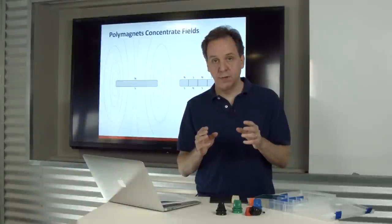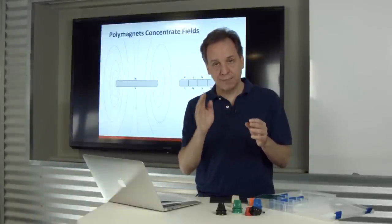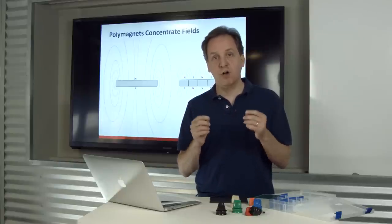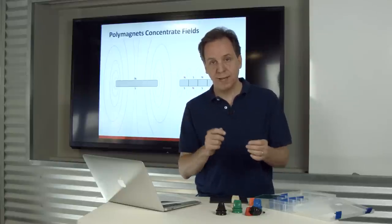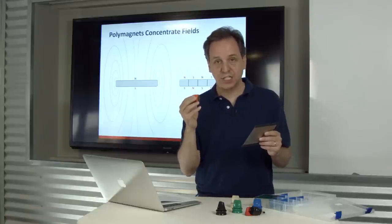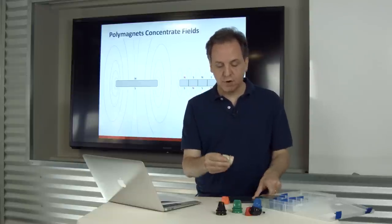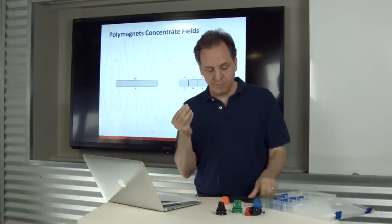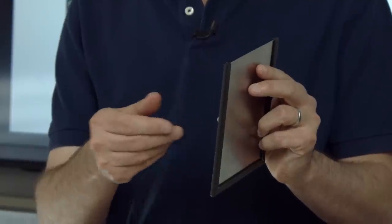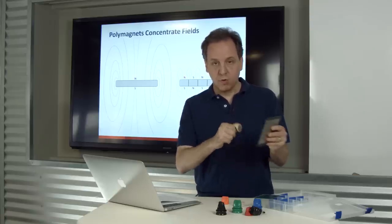Let's transition now. Everything discussed up to this point has been polymagnet to polymagnet. CMR's technology also applies to magnet-to-metal applications. For this demonstration I'm going to use the attach polymagnet, which is the orange polymagnet, but first I'll start with the beige standard magnet. You can see that this standard magnet attracts to this piece of metal from a good distance away and holds pretty well.